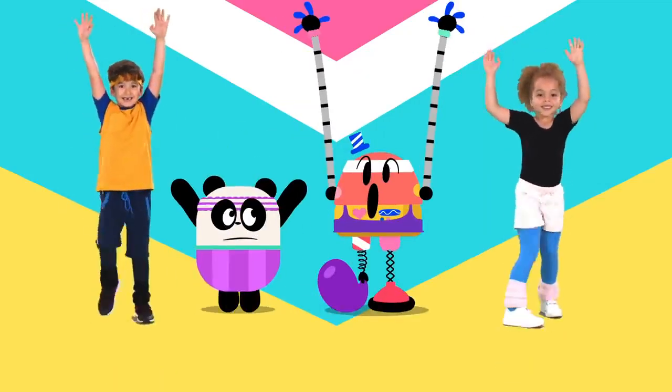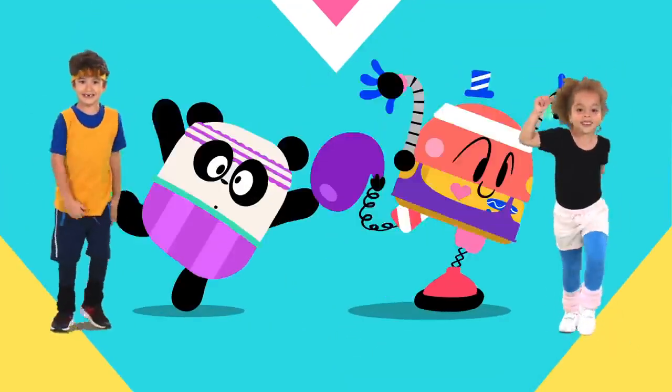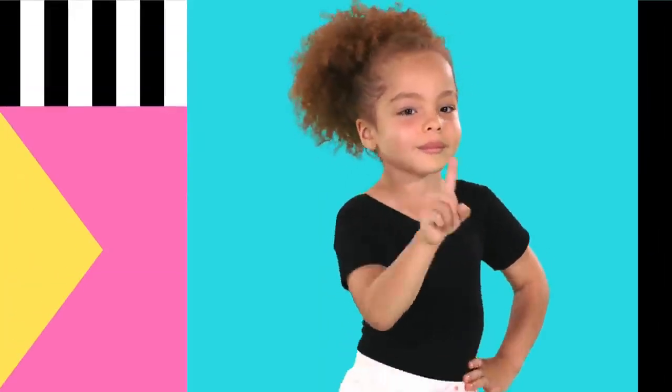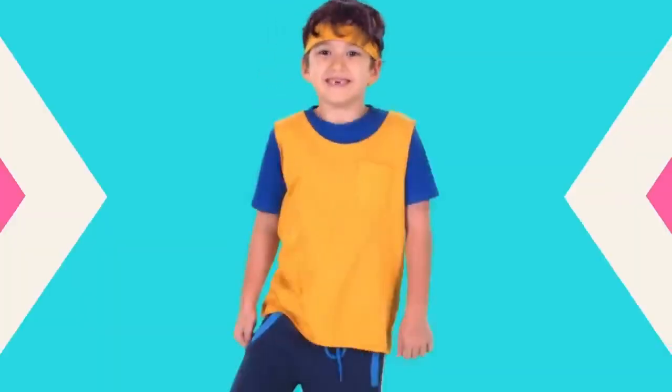Raise your arms! Turn around! Kick your legs! Now shake! Don't stop, baby bot! This is how you do it! Baby, baby, bot!